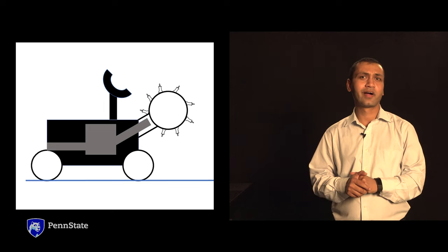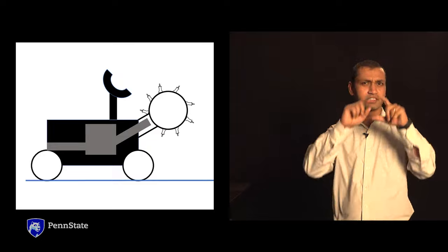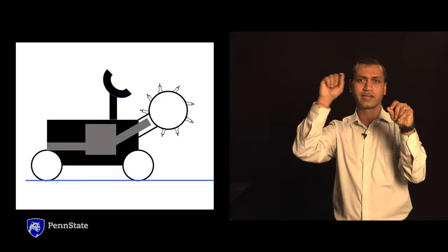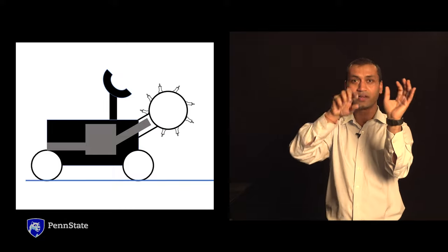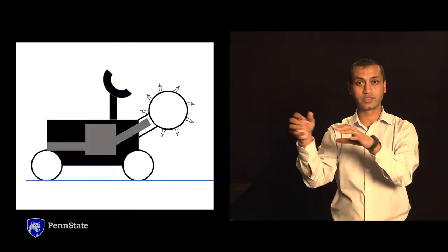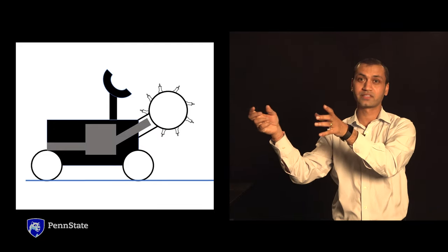We actually propose a modified form of a mining machine called a Bucket Wheel Excavator. It has a very large wheel with multiple buckets installed on the periphery. As the wheel rotates, the buckets get engaged to the surface — they scoop the dust and dump it on board a hosting facility.